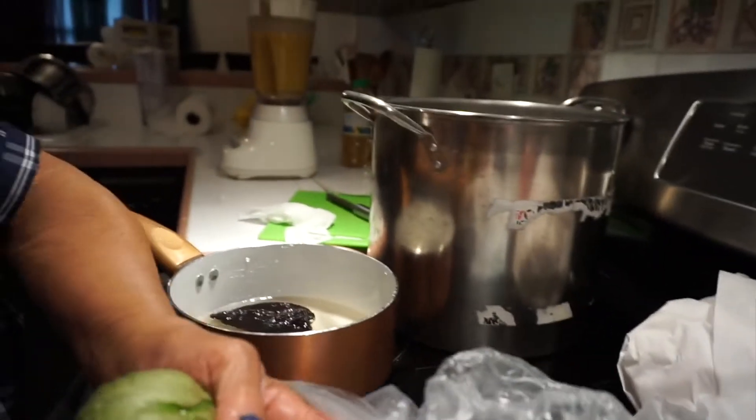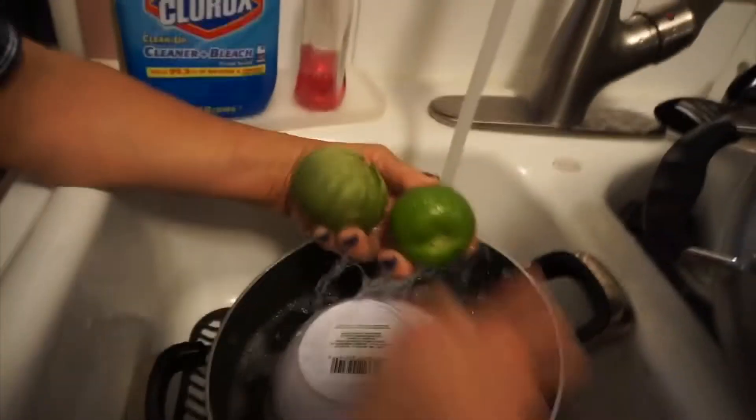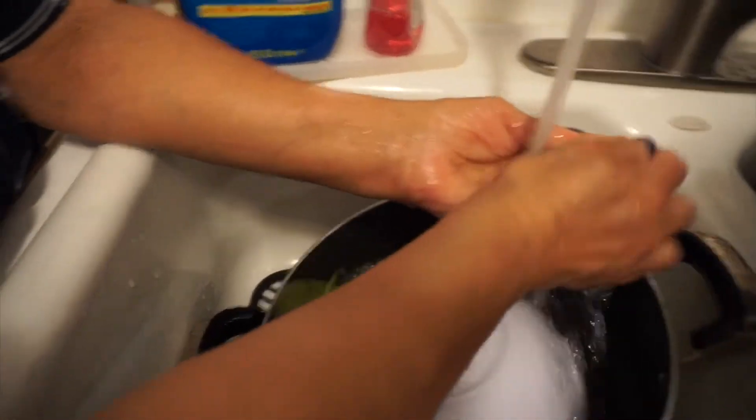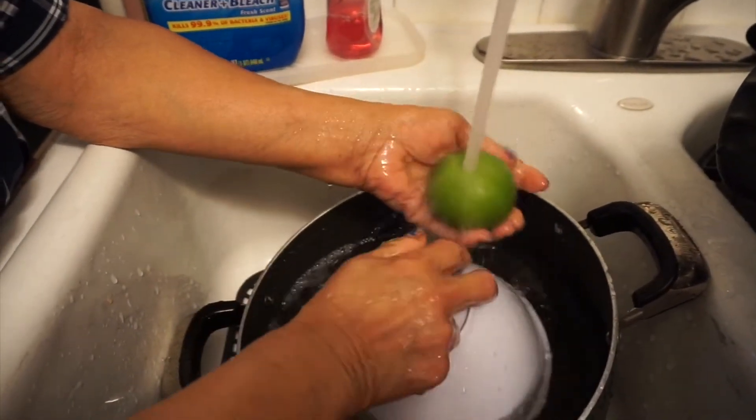Now you're going to cook the tomatillos — the green tomatoes that you bought. You're going to rinse your tomatillos first.